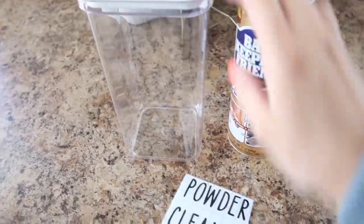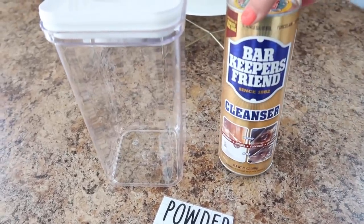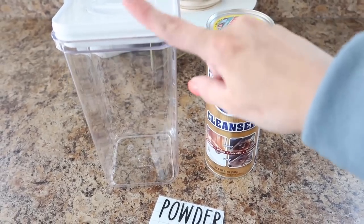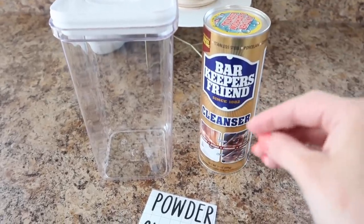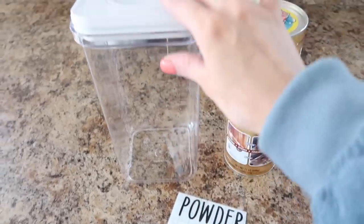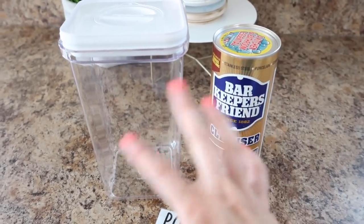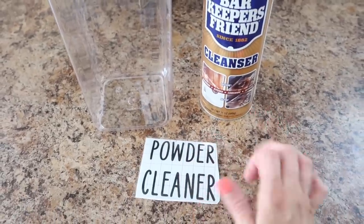I'm going to be labeling this as powdered cleaner. I'm actually putting some Bar Keepers Friend in it right now, but if I had Norwex laundry detergent I would put that in here because it works so well to clean carpets and other things. Another powdered cleaner I really like is Borax as well, so this may be in rotation, but I'll know what's in it — that's why I'm labeling it.